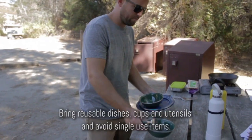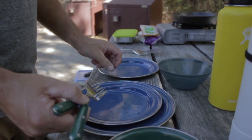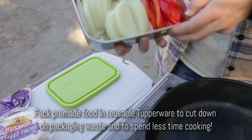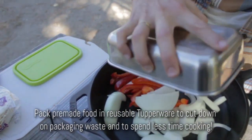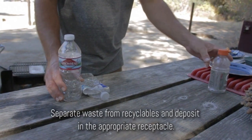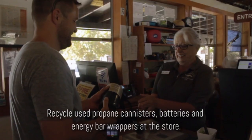Bring reusable dishes, cups, and utensils, and avoid single-use items. Pack pre-made food in reusable Tupperware to cut down on packaging waste and to spend less time cooking. Separate waste from recyclables and deposit in the appropriate receptacle.